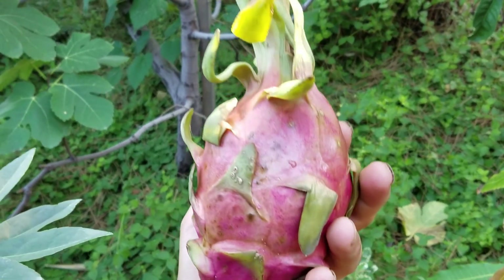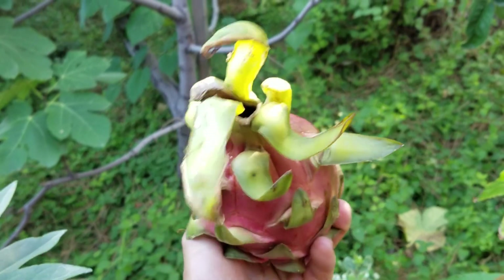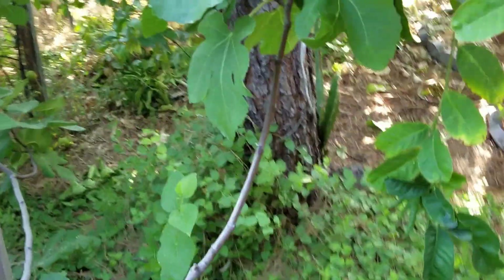Good afternoon everybody. We're going to be talking today about the dragon fruit. Don't mind if you hear the chickens behind me — they're going to be talking the entire time I'm out here.